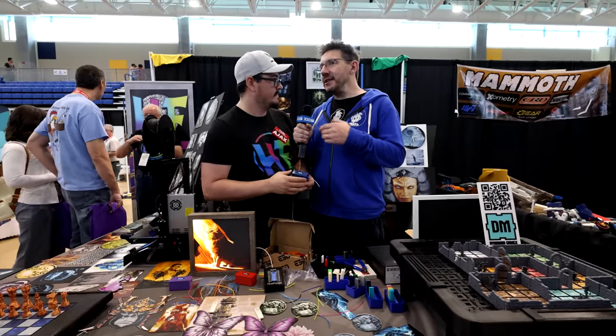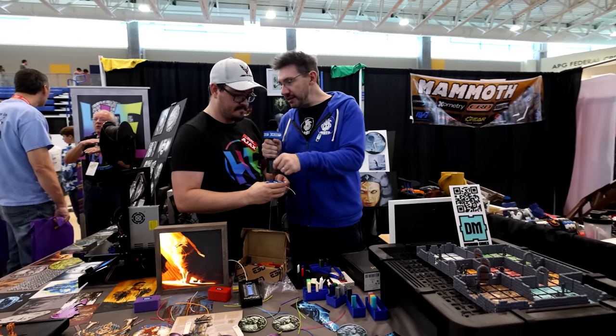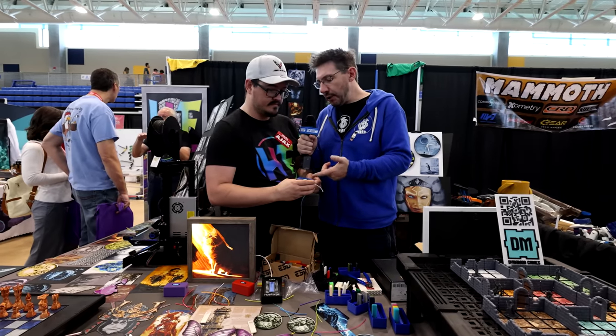You mentioned some Adafruit sensors in a 3D printed case — what's the total cost? If I buy 200 to 300 at a time, I can probably build these for about ten dollars a piece. That's incredibly reasonable for something like this.